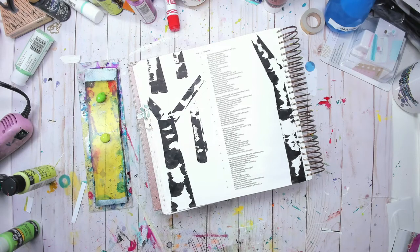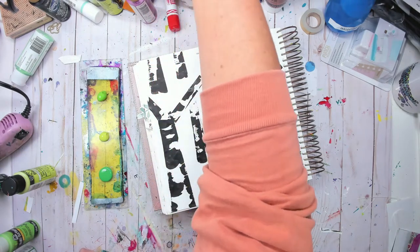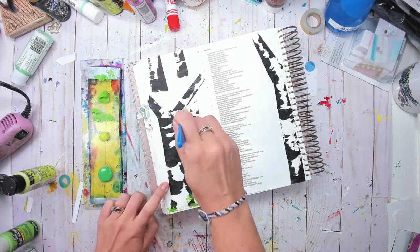Super easy, love it — it's a great technique. We are actually illustrating Bible in Isaiah chapter 41. I've grabbed a gel press plate to use as a palette for this next step because I want to begin building a scene. I've got a really stiff brush — I think I left it in paint, which is why it's stiff.